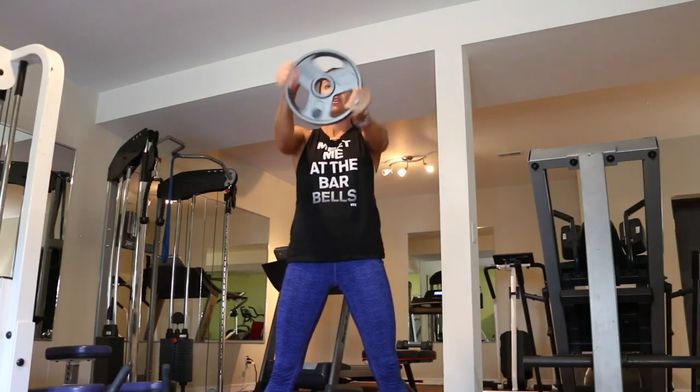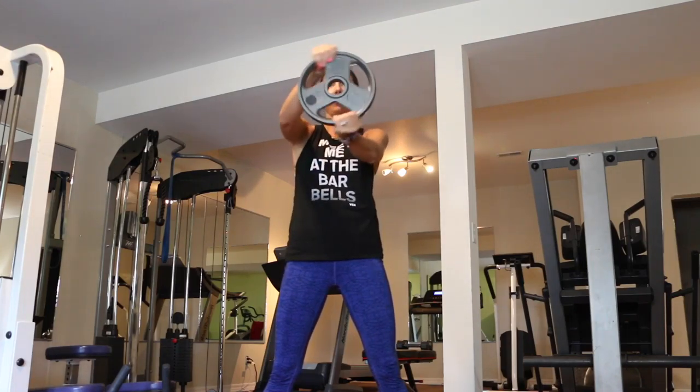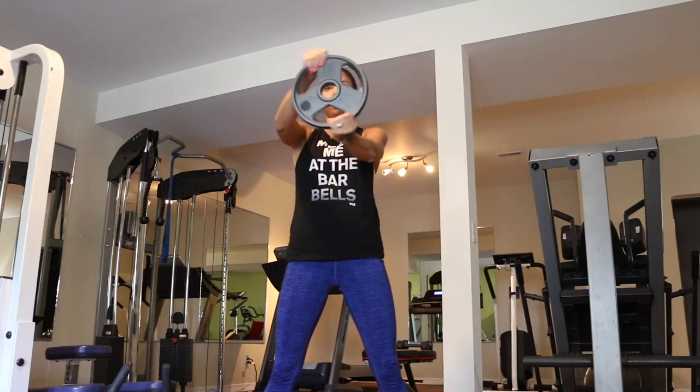Now we have 30 bus drivers. For this, you're just going to hold your plate straight out in front of you, keep your arms as straight as you can, and just twist it from side to side, just like you are driving a school bus.